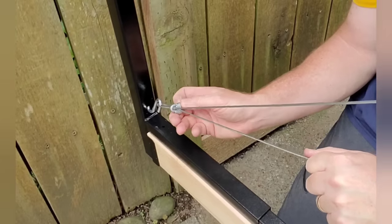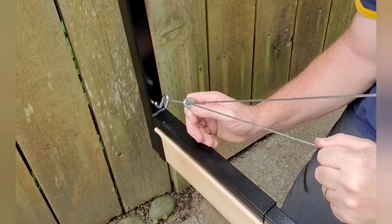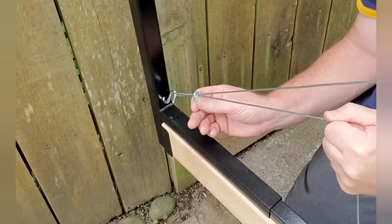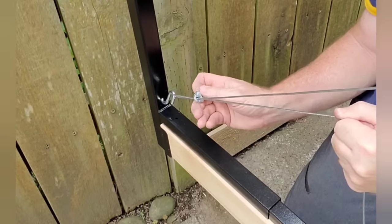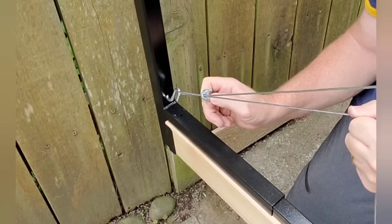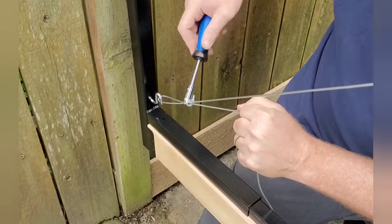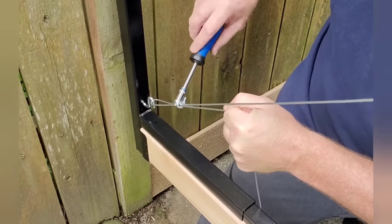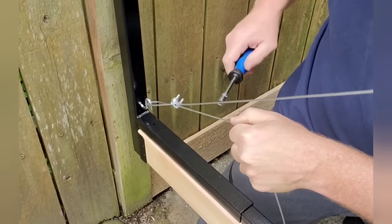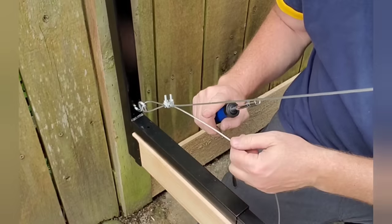Get it pretty close and tighten it up — I'll need a socket to tighten it all the way, but I'm just getting it hand tight for now. This is a cool little adjustment you'll be able to make over the years. If things start to sag, just tighten that turnbuckle and it'll pull the sag out of your gate. Looks like it's an 8mm, so we just want to tighten that up good. Then we'll just snip the extra off.